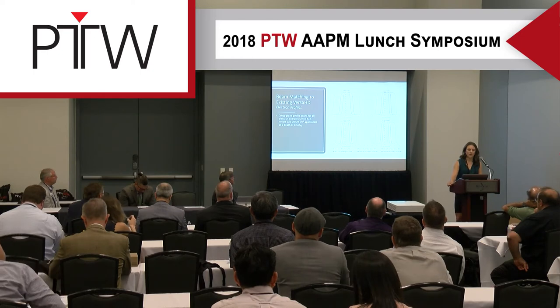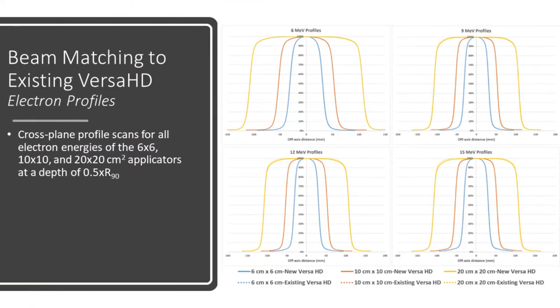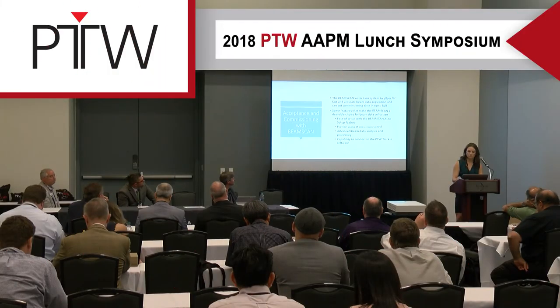Here are the profiles from the electrons. These were taken for 6x6, 10x10, and 20x20 applicators, all at a depth of 0.5 times the R90.